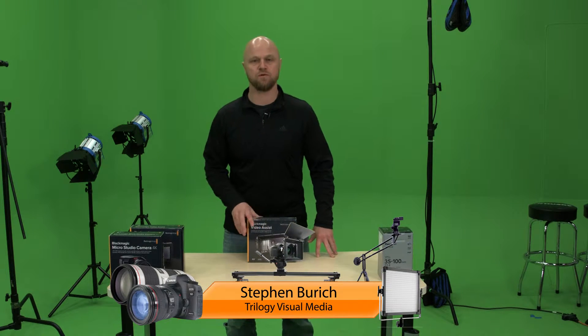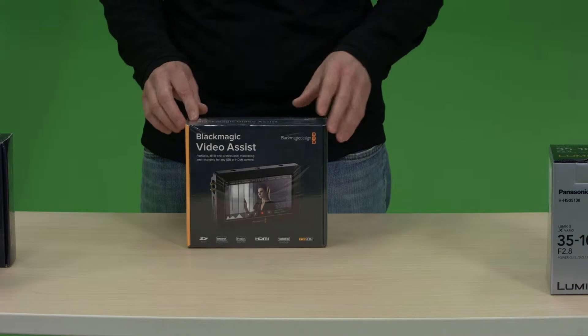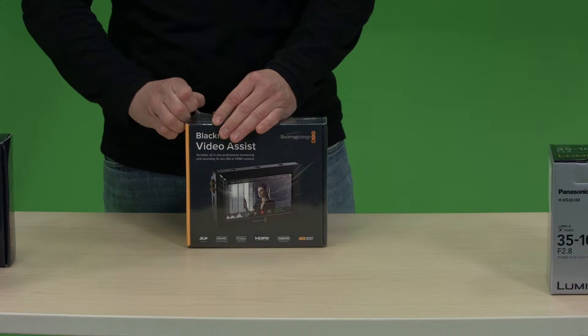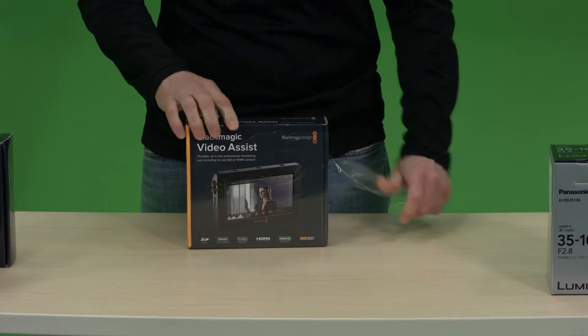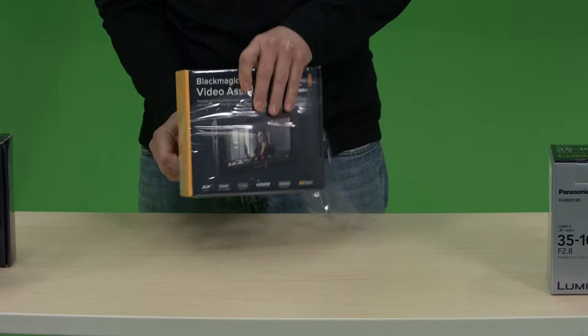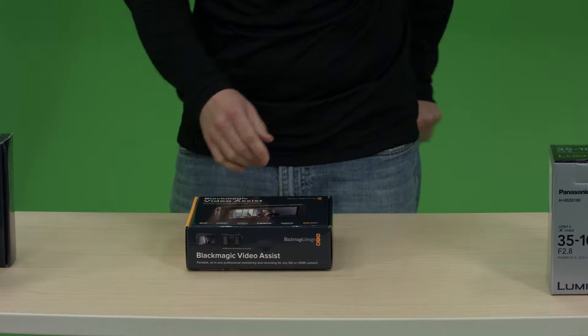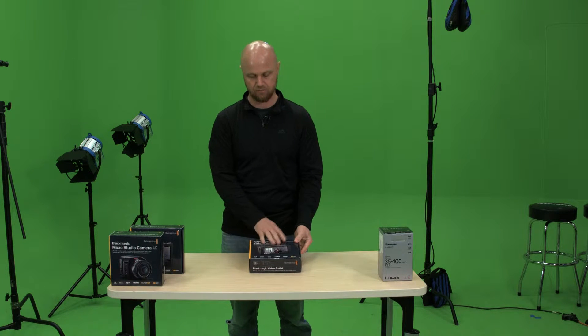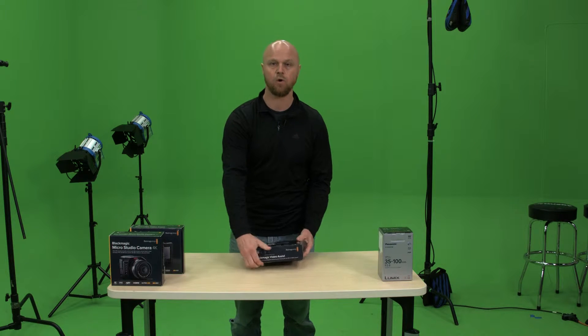Hi, I'm Steven Birch with Trilogy Visual Media, and today we're going to do a box opening of the Blackmagic Video Assist. We purchased two of these to go along with our Blackmagic Studio Camera 4Ks, and I'm pretty excited about it. There are a lot of other products out there that do similar things, but I really liked what I saw at NAB and we'll just have to see if it holds up.